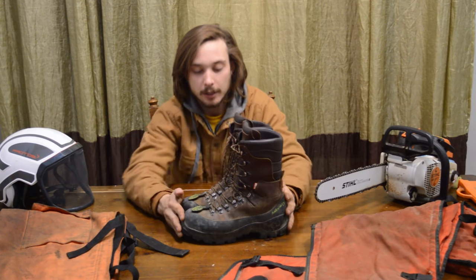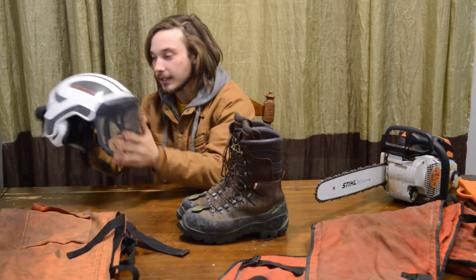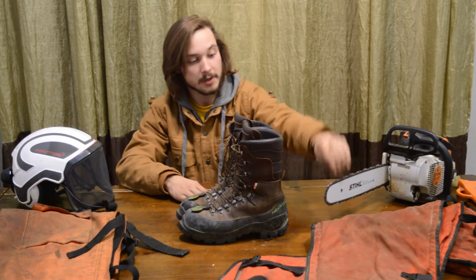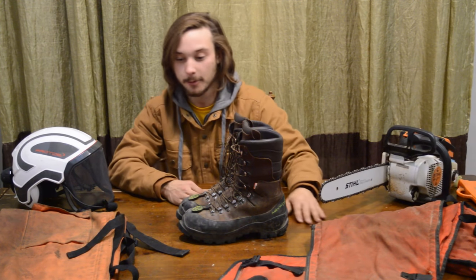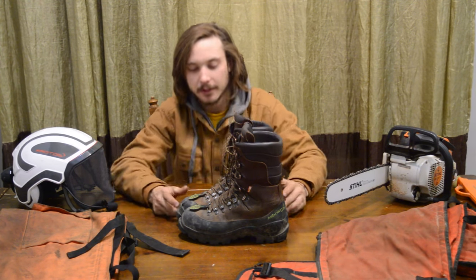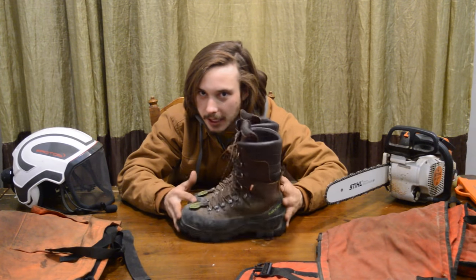We invest so much money in our safety — helmets, intercom systems, nice fancy equipment with safety features, anti-kickback bars — and we put on chaps when we cut. But you don't wear protective boots? You're telling me you wear chaps but you won't wear protective chainsaw boots?